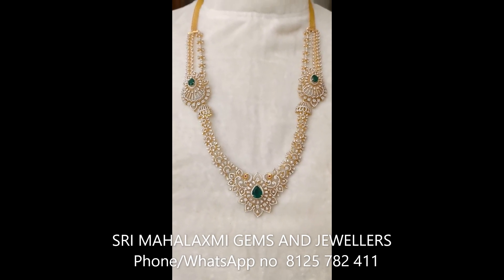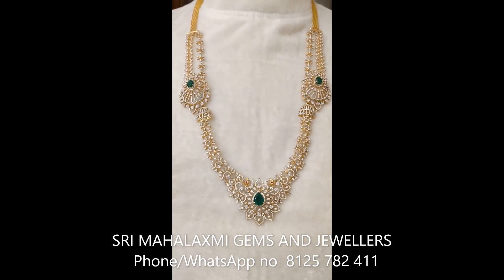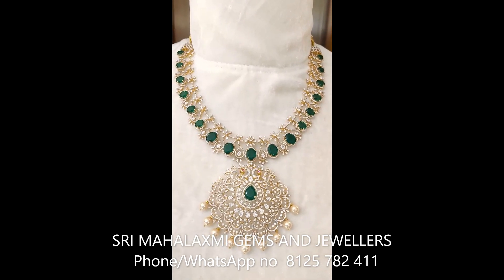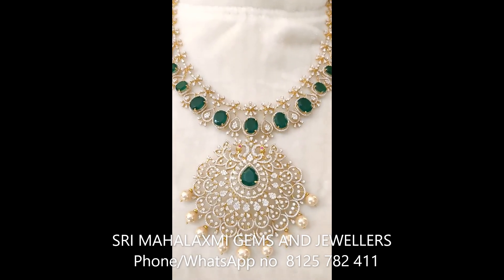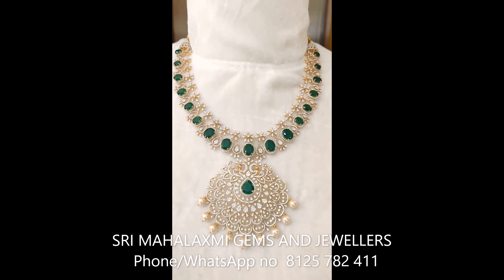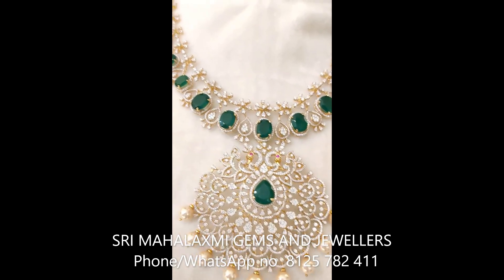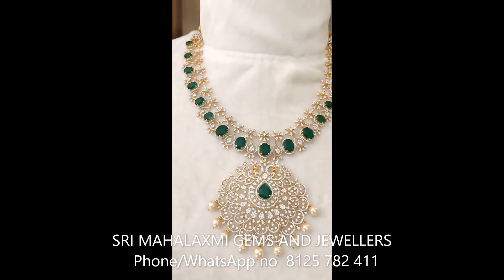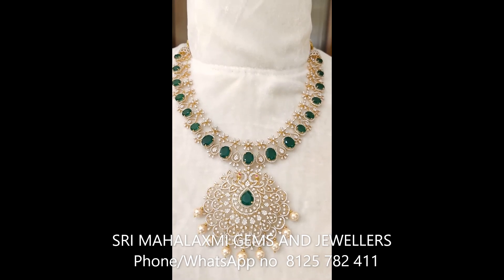This haaram can also be used for 2 necklaces. If you use this haaram, you can use the locket for the green line portion. It has a very heavy and rich look. This is the locket for the green line. If you want to use this haaram, you can also use the option.